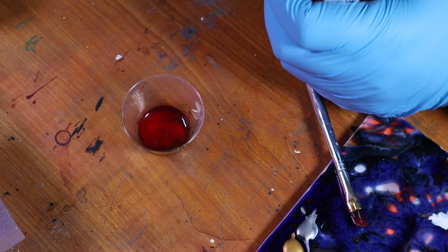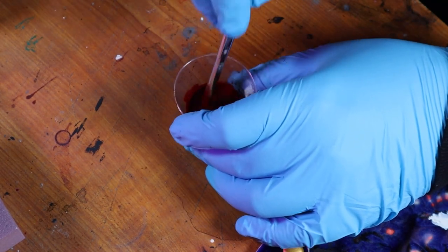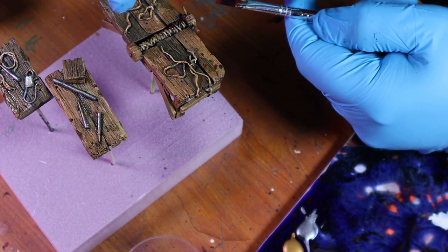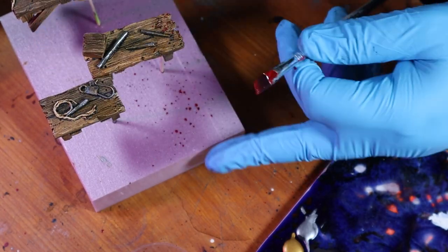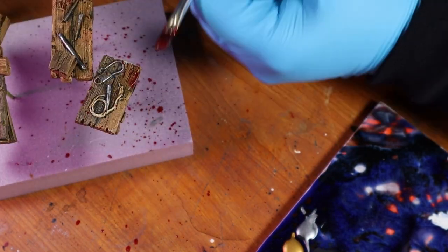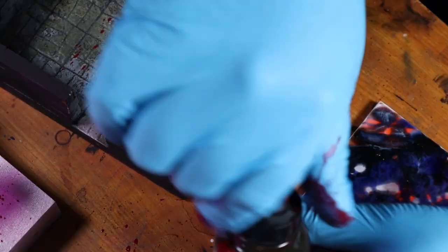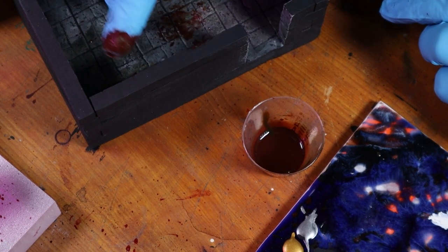At this point I decided something was still missing, so I started adding some old blood to the room. I didn't want the blood shiny, so I mixed some burnt umber ink into some crimson ink and spattered the brownish red ink all over the pieces and the room. I even dabbed my finger in spots to make things look a little bit more gory.